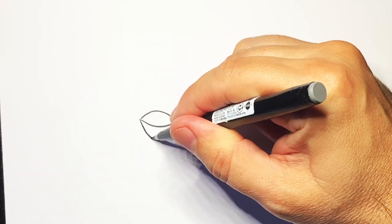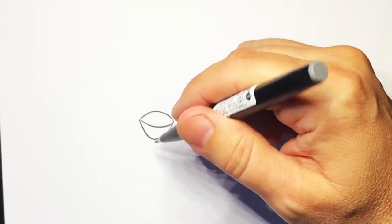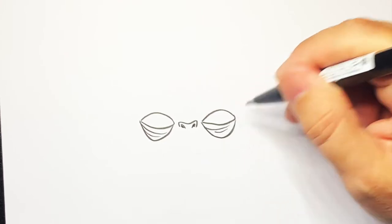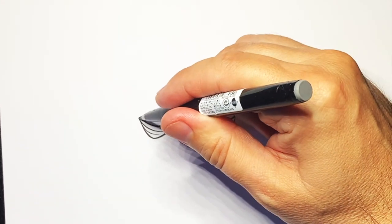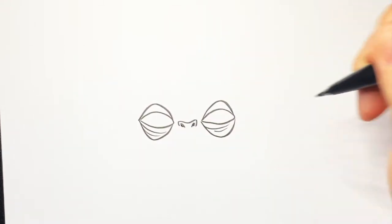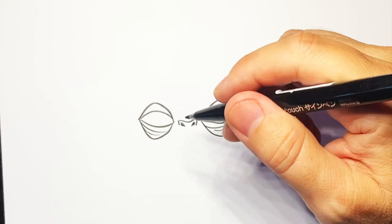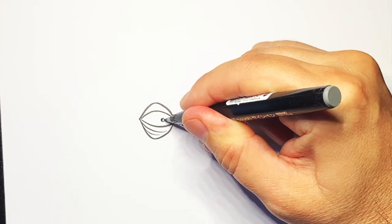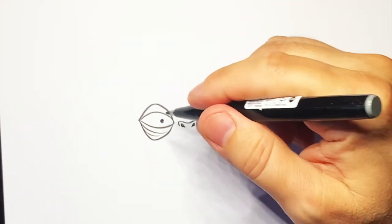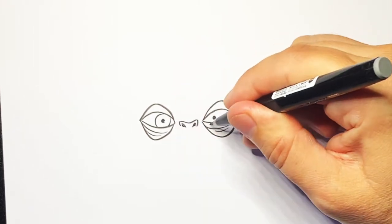Then we're going to do a line going down and around and down and around, then put a couple of lines underneath, and the same on that side. Then we do another little line over the top and down, down and over the top and down like that. Now I'm going to do a little dot in the middle of the eye, and another one on that side, and then we're going to do a circle going around the outside just like that.